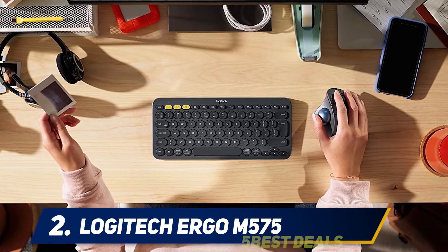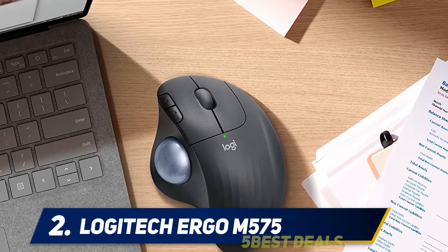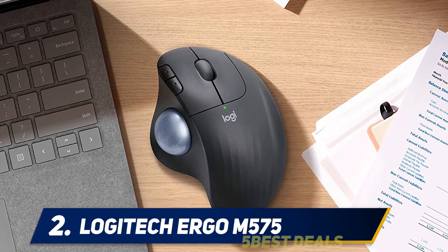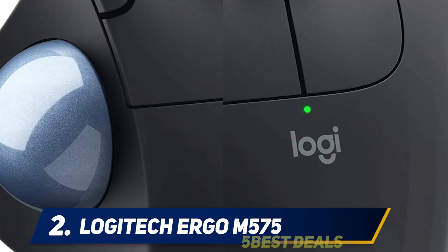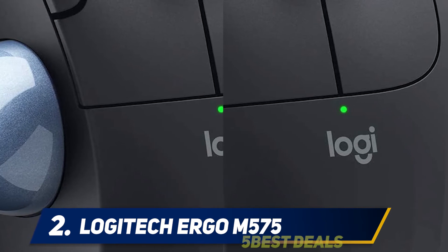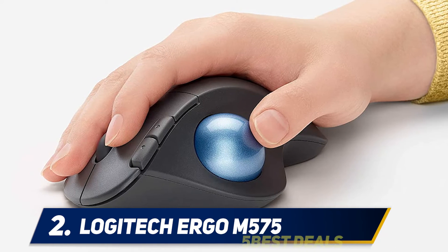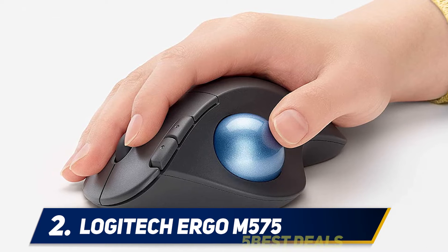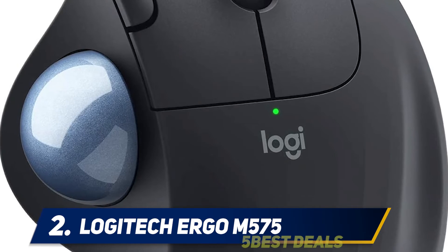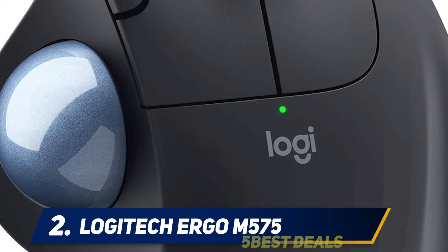The M575 is a wireless trackball with incredibly easy thumb control and is the newest addition to the Logitech ERGO series, which promotes increased comfort, lower muscle strain, and improved natural posture. Forget about sliding a mouse or moving your arm — the ergonomic sculpted shape of the ERGO M575 minimizes movement and maximizes comfort while keeping your hand and arm relaxed.